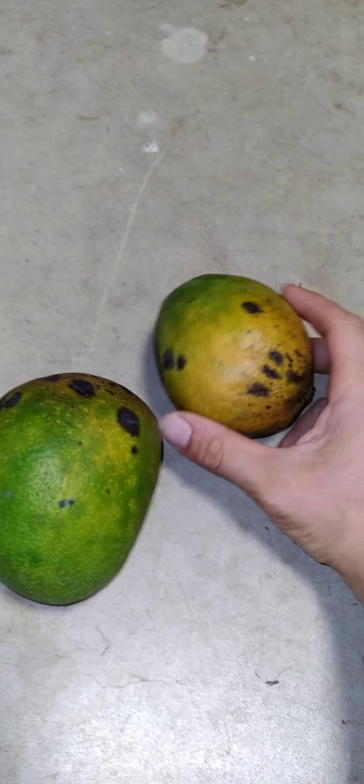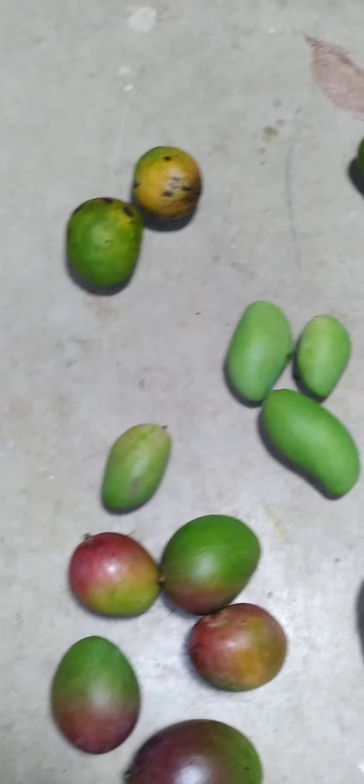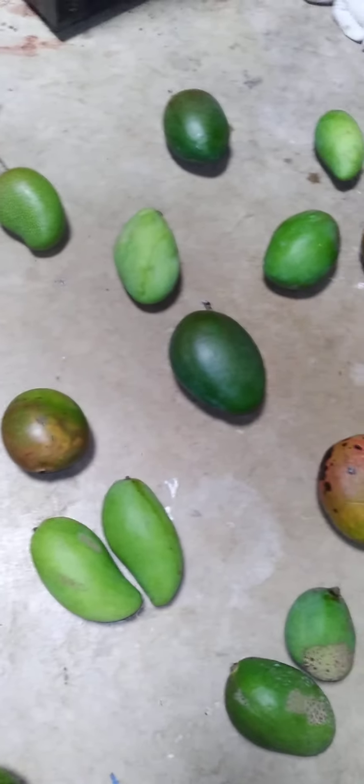These came from a place where no one lives, so the trees are just there. And there you go — 20 different kinds of mango.